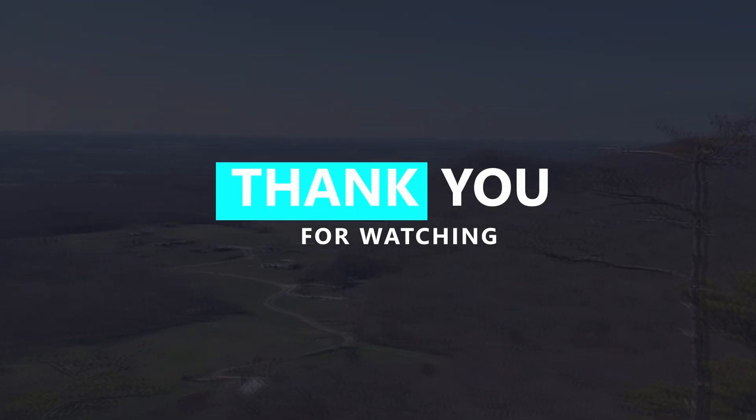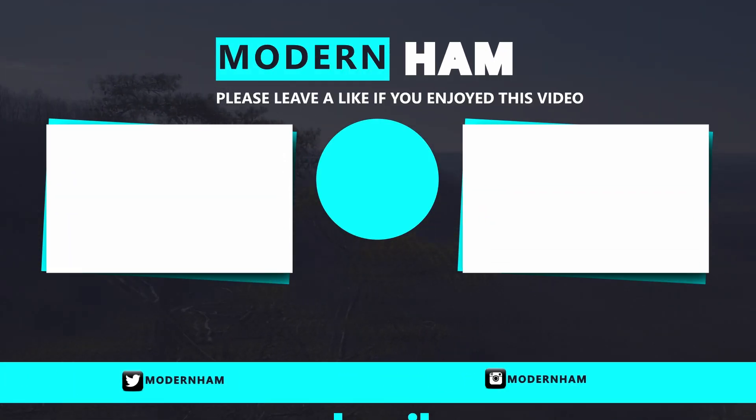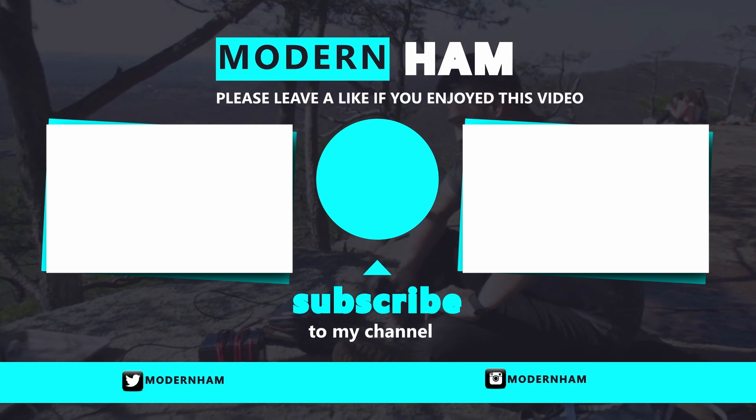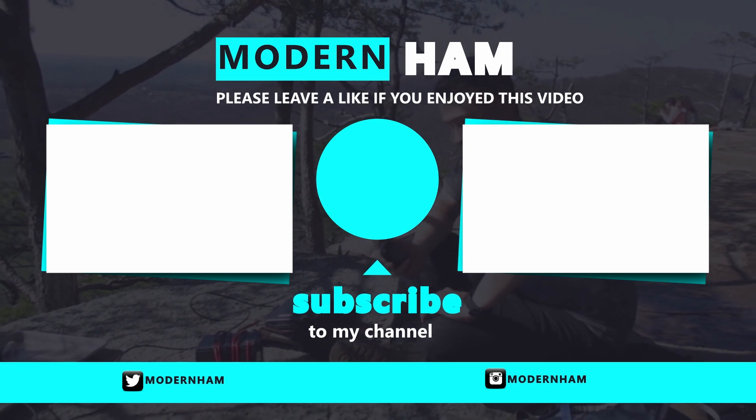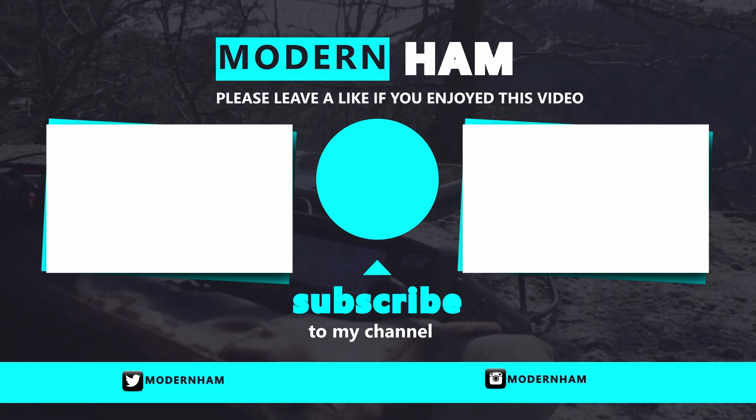Anyways, thank you guys very much for watching. I hope you enjoyed the video. I would give a shout out to my YouTube members, but unfortunately I don't have the computer in front of me — but thank you guys very much for being a member of my channel. I'll put your names down in the description below, and 73 to you. I'll see you in the next video.